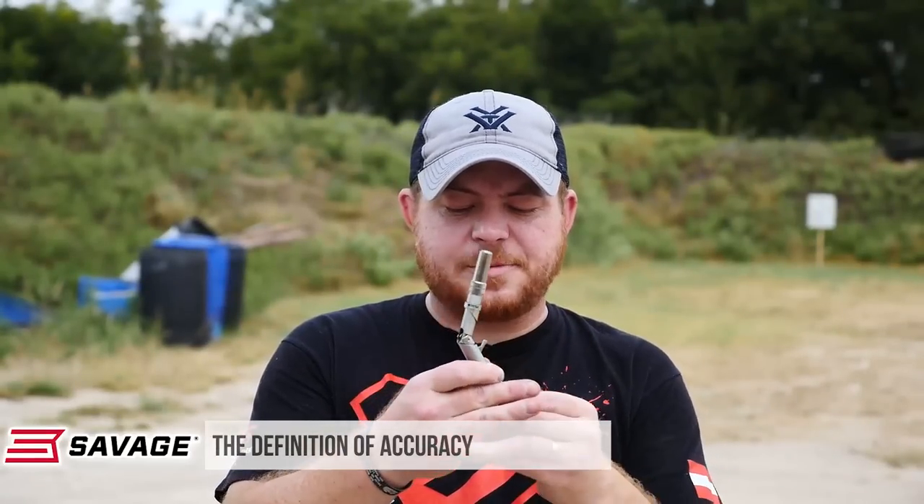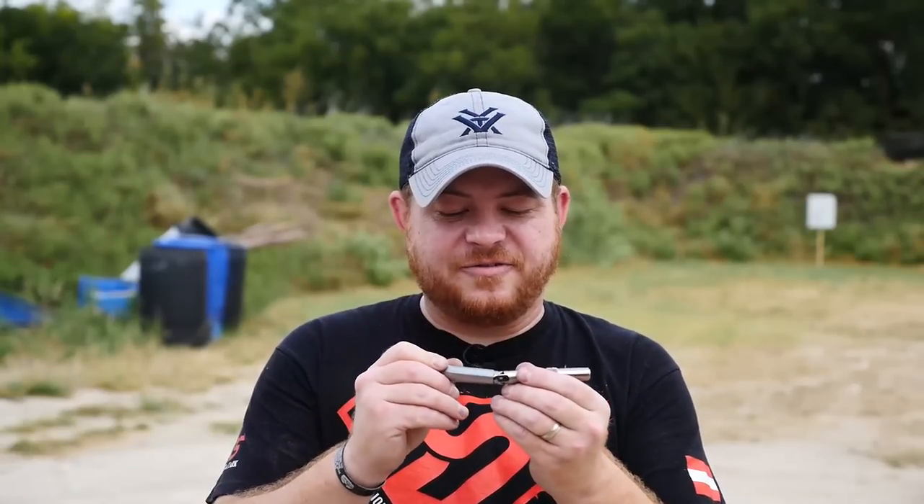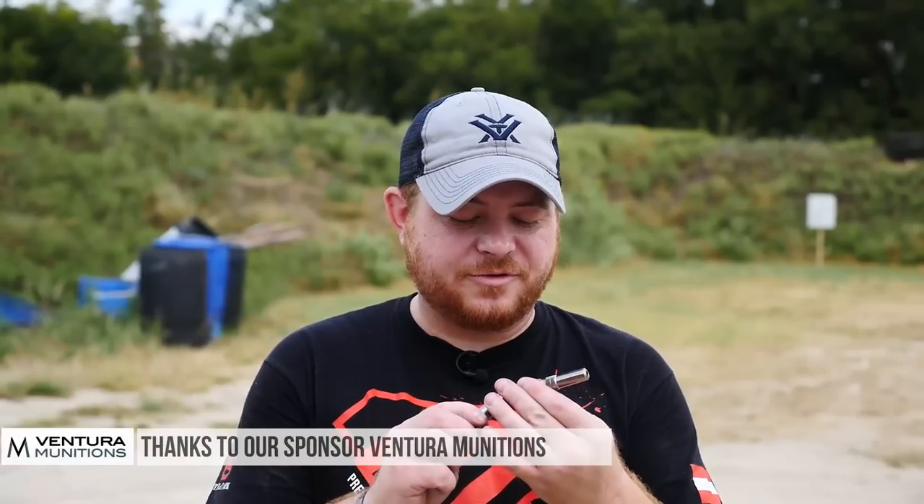We're probably not going to hit a whole lot of stuff with it today, but it will be a lot of fun to shoot because, seriously, who gets a chance to shoot a pen every day? I don't. All right, let's load up some Ventura Munitions ammo. Thanks to those guys for sending some ammo over that'll work on this thing, and we'll have a good time.